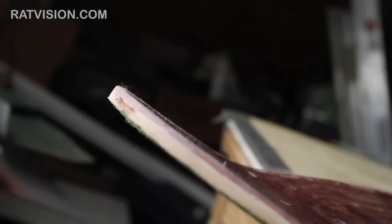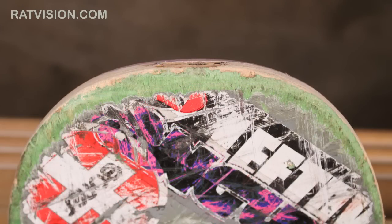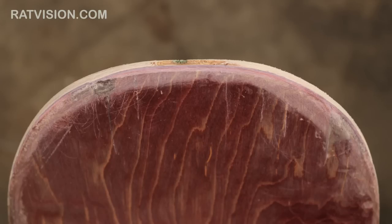As you can see the nose of this deck is thicker, stronger and for the most part completely repaired. It was also cheap to fix, saved me money from buying a new deck and was really easy and quick to do. Now you know how to fix delamination, razor tail, or a busted nose just using some wood glue and some clamps. If you have any questions about this video or anything skate related send us a message. If you want to know any more tips check out the rest of our videos or click around ratvision.com.